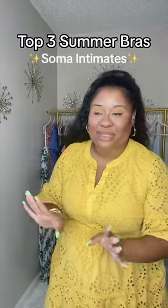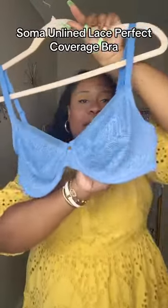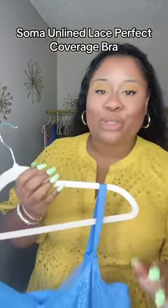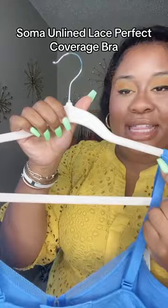I have three summer bras from Soma Intimates. First is the Soma Unlined Lace Perfect Coverage Bra — I have two of these and absolutely love it. This is unlined stretch lace with perfect coverage, so it works with almost anything. The best part is it has a j-hook, so you can take this, put it over here, and convert to a razorback.